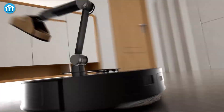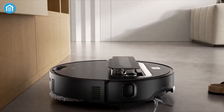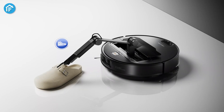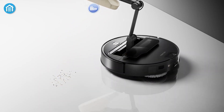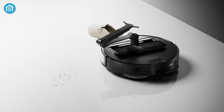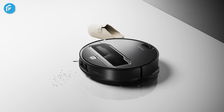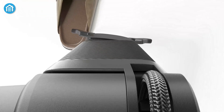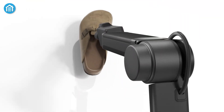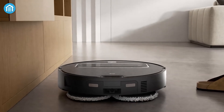At first glance, the Saros Z70 resembles other high-end Roborock models, boasting a sleek and modern aesthetic. However, what sets this device apart is its mechanical robotic arm, aptly named OmniGrip. This cutting-edge feature enables the Saros Z70 to tackle obstacles that would typically interrupt or halt a cleaning session. The arm's ability to identify, pick up, and relocate small objects elevates the vacuum cleaner into an entirely new category of autonomous cleaning devices.